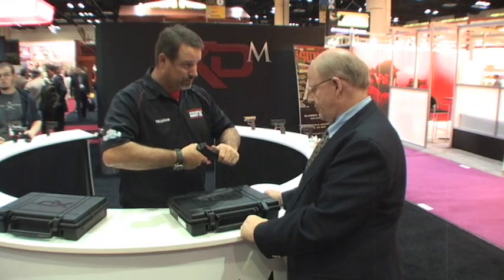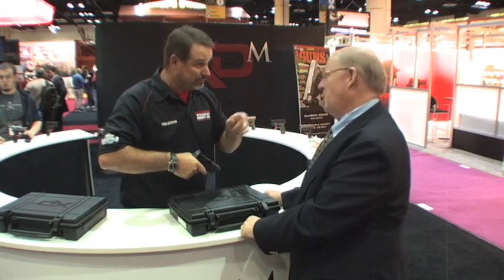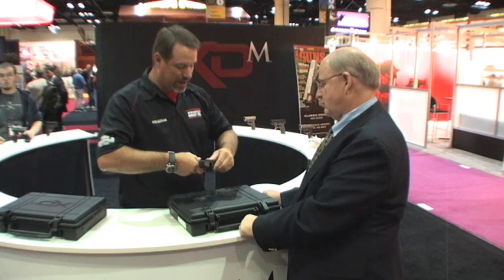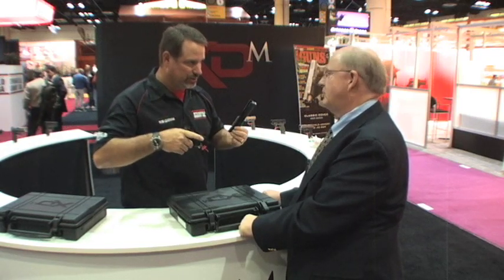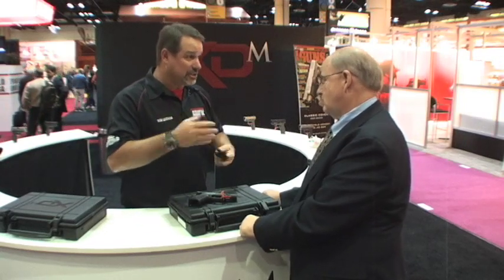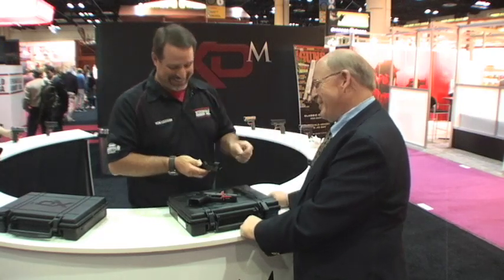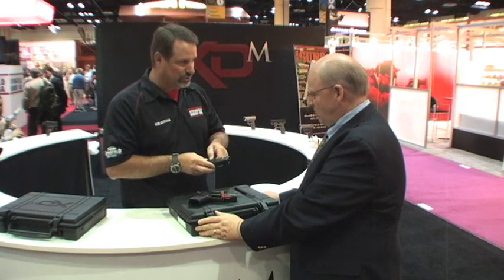On most guns, when you drop the slide on a striker-fired gun, you have to pull the trigger — which is no big deal; everybody can do it if it's empty. But on the XD-M, you have a different feature: you lock the slide back, rotate the lever forward, and it comes off, and you never touch the trigger. It's just another enhancement to the design to ease in its use. And just like that, you've done a field strip.